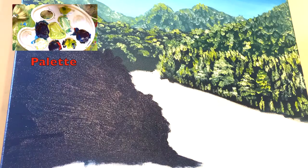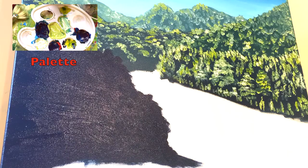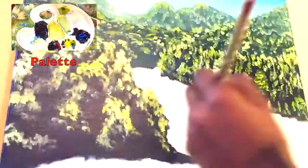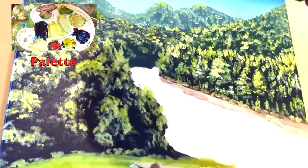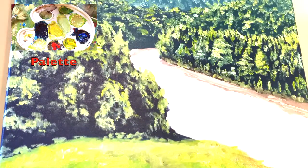The closest trees have very strong highlights using cadmium yellow and acrylic white. For the grass I'm using cadmium yellow, a bit of primary blue, and acrylic white.